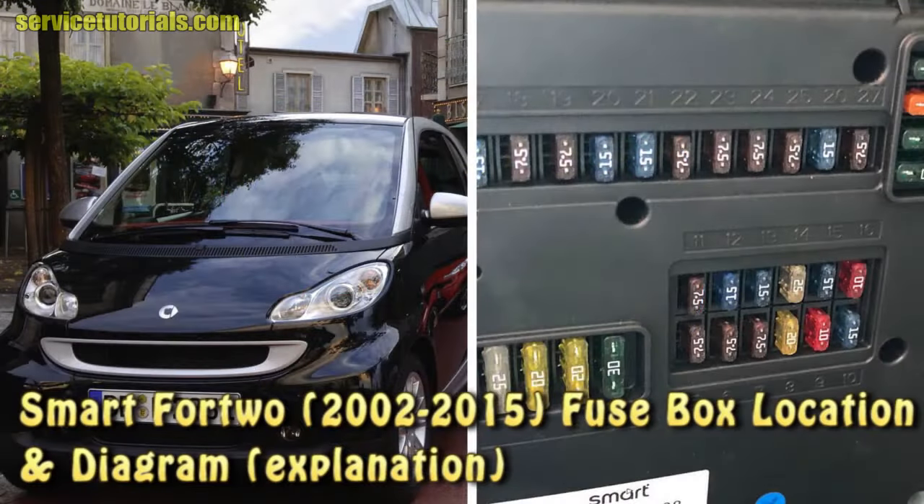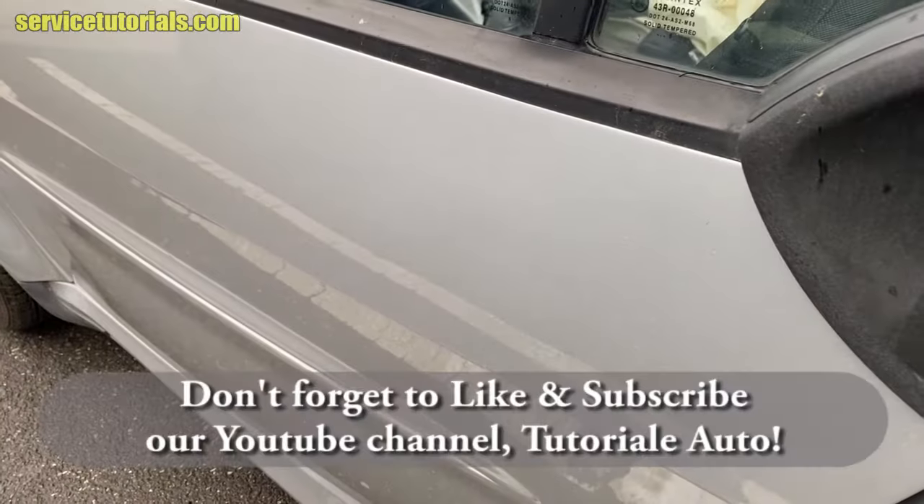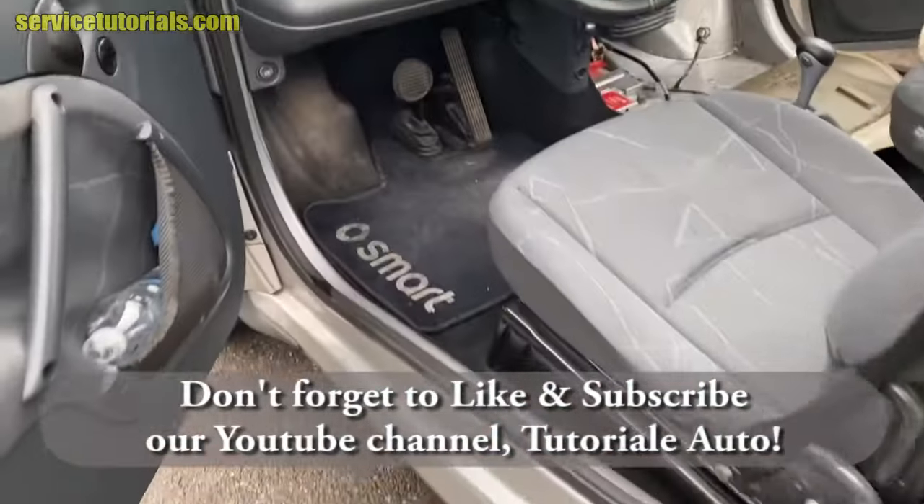Smart 4/2 Fuse Box Location & Diagram. Don't forget to like and subscribe our YouTube channel, Tutorial Auto.